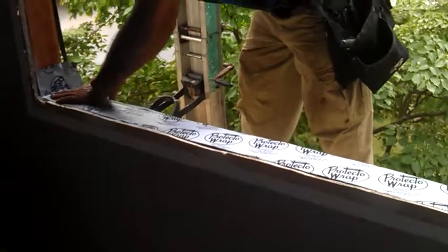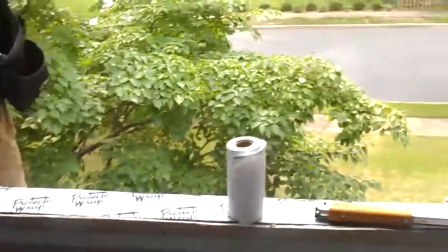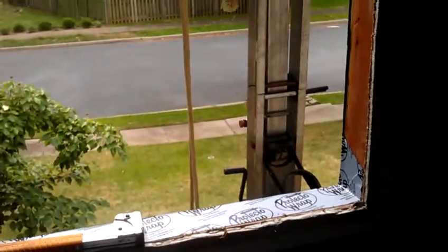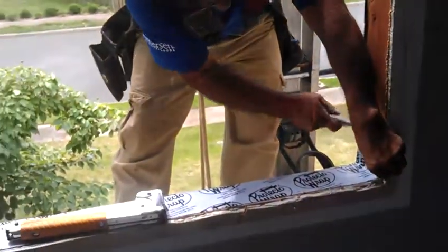You'll also see the process of this window installation. We'll start putting Tyvek around the sides and the top header for more protection.